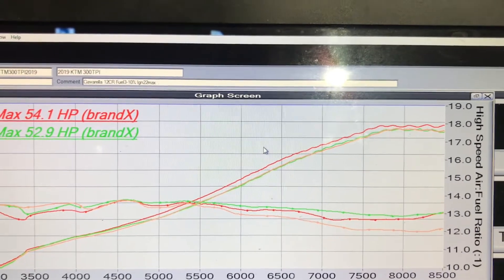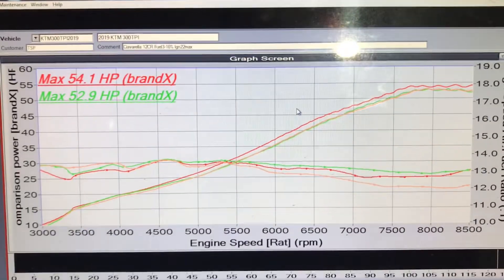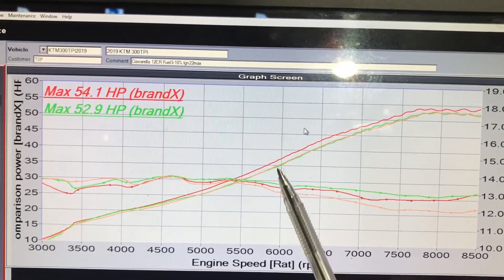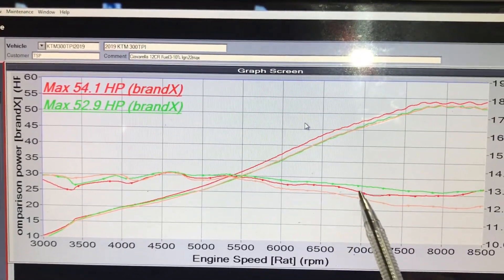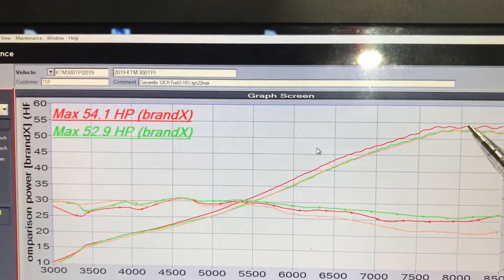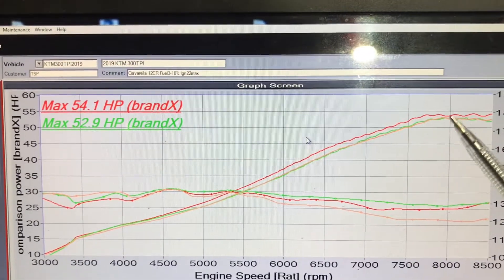This is only a wide-open throttle run, so it doesn't show everything about how the bike runs. But a couple of things I can tell you: it's a lot smoother than before, and all of the pipe bang has basically gone. Aside from making more power — about 2.5 horsepower through the mid-range — it's also richer, so it's safer up top, which was the main thing I wanted to achieve. It wasn't necessarily about more peak horsepower, because they already make a fair bit.